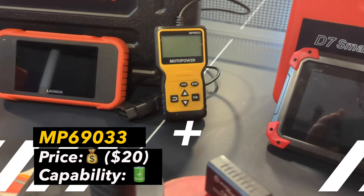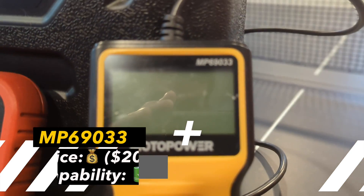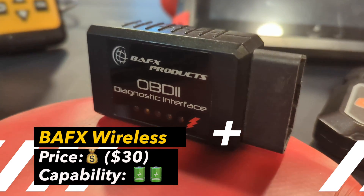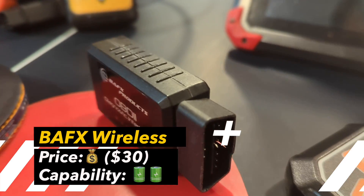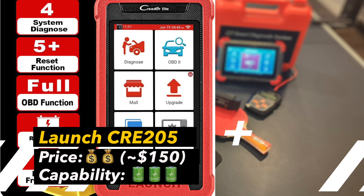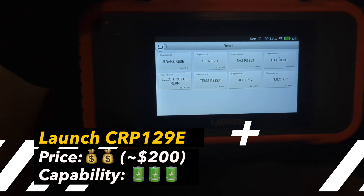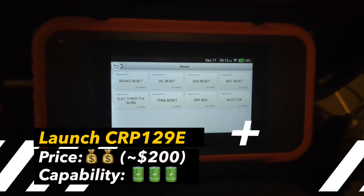The motor power unit is a code reader — it offers only basic functions to read and clear codes and check emission readiness, so it's a very basic tool. The BAFX Wi-Fi or Bluetooth unit you can use together with the $5 Torque Pro app, which provides lots of predefined sensor PIDs and capabilities for custom ones, including advanced features such as ATF temperature monitoring. The Launch CRP205 offers advanced features for a range of makes and models and has five reset functions including ABS bleeding. The Launch CRP129E offers similar advanced features and seven reset functions, which are pre-selected — it has more reset functions, but unfortunately ABS bleeding is not among those.